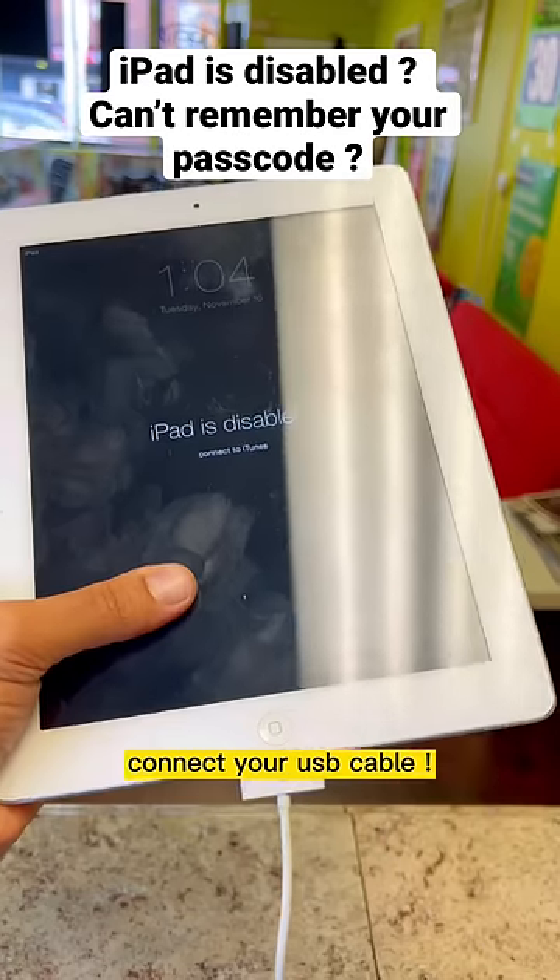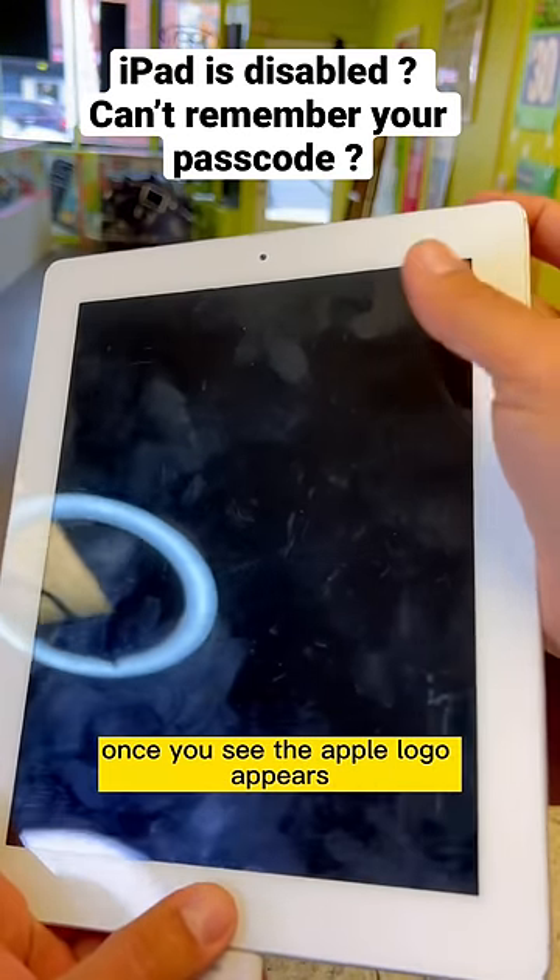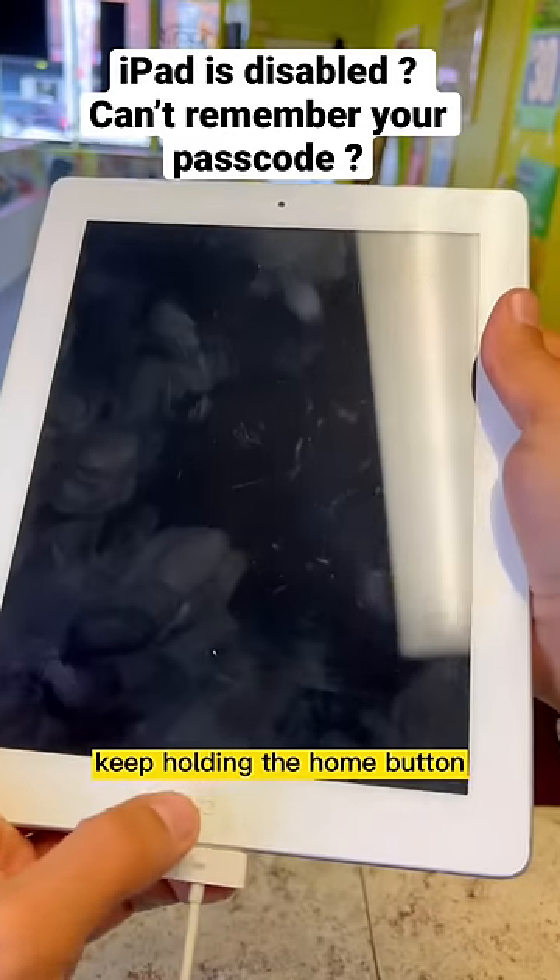Connect the USB cable. Press the power button and home button at the same time. Once you see the Apple logo appear, release the power button and keep holding the home button.